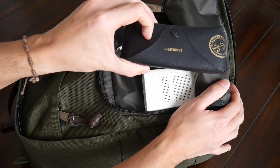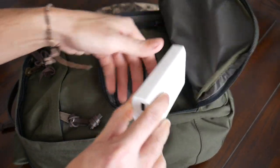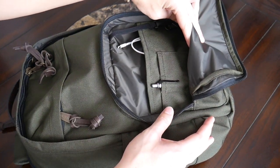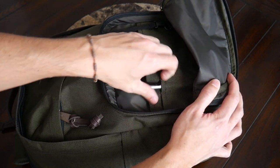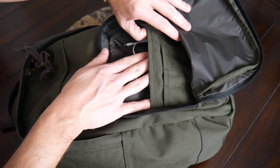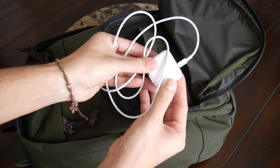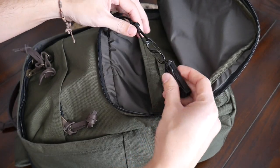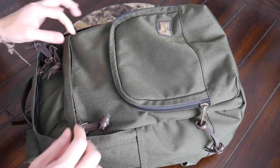Currently in that front pocket I have my Ray-Ban sunglasses with their case, a GoPro Hero 3+, and a Bluetooth speaker and power bank. Along the back of this compartment there are some additional organizational options — on the front you have small slots great for a stylus or pen, and behind that a larger slit pocket where I tossed in a lightning cable and power brick. There's also a little lanyard with a plastic clip that's a great spot to store something like keys or a multi-tool. Moving up the front of the bag you have another quick-access pocket.